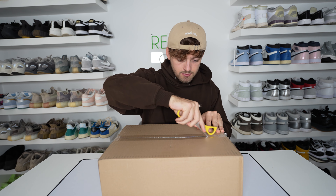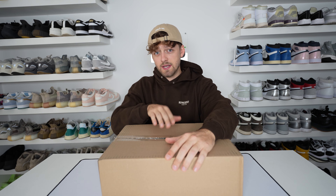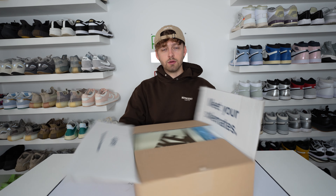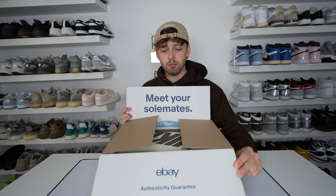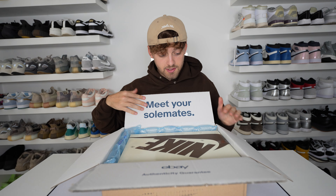So using my trusty yellow scissors, we'll unbox these. I will say they came incredibly quick — from the seller shipping them to arriving at my door it took four days total, which is incredibly fast. On the box it says 'meet your soulmates' and has the eBay branding on the back. This is how they came packaged — really nicely done. Box looks undamaged to me, so we'll open up and see.